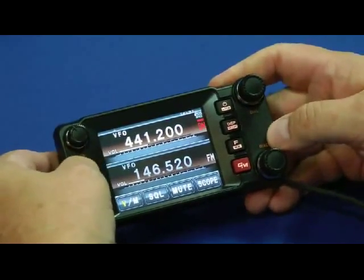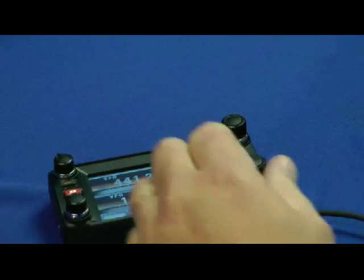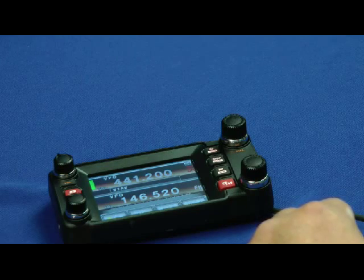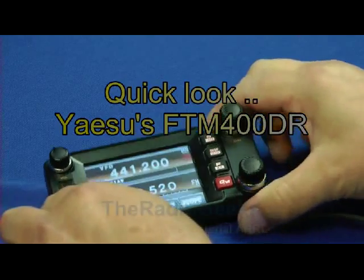Now I'll put it into digital mode and let's see how it sounds. Testing... it does indeed work.